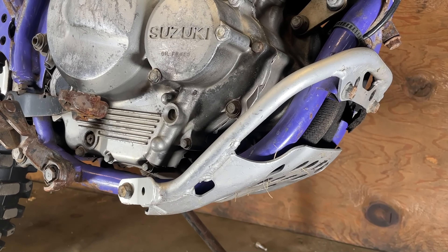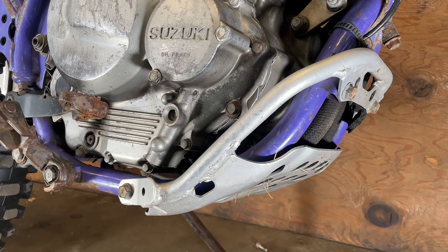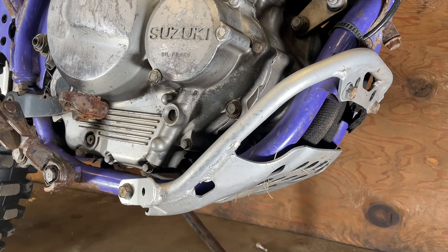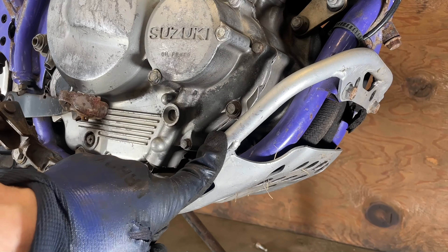As you may or may not know, the DR350 has oil in the frame itself, and there is a screen in the frame to help strain out any particles, metal, or anything that might get into your engine. You don't need to do it for every oil change, but if you are going to do it, you do need to remove the skid plate.